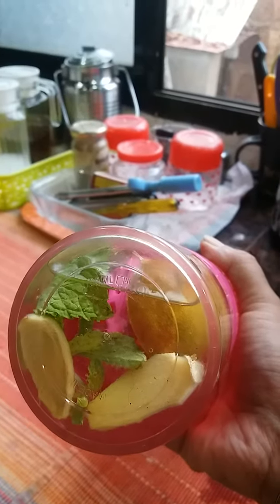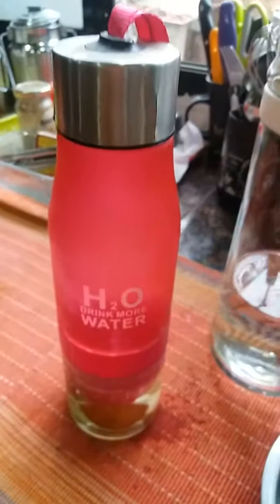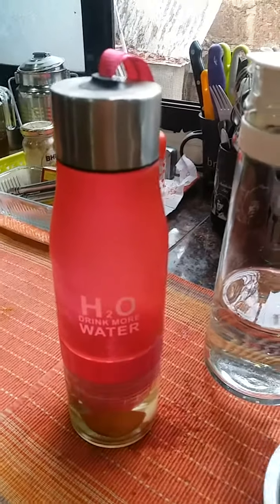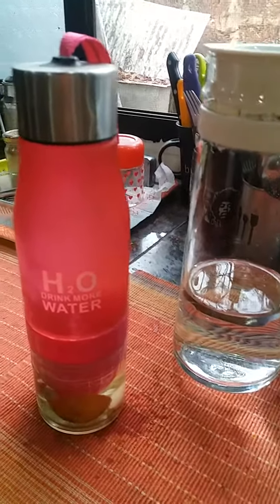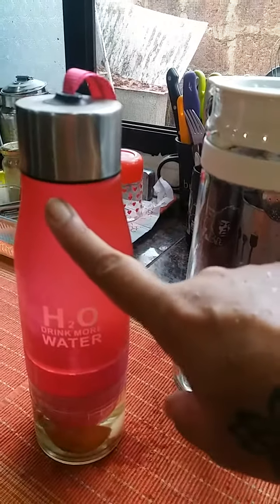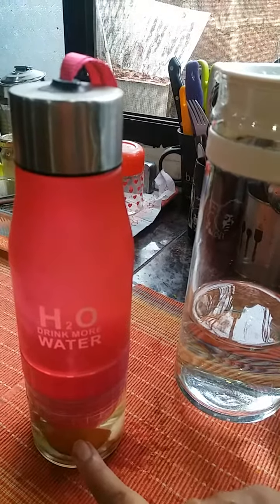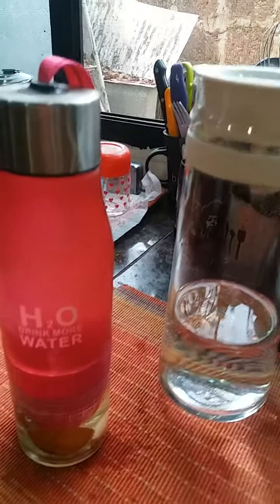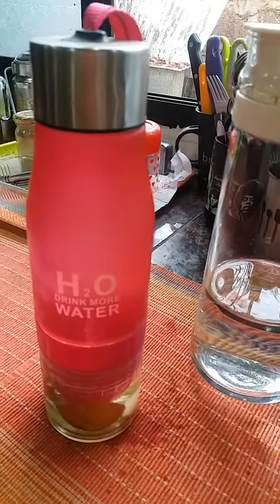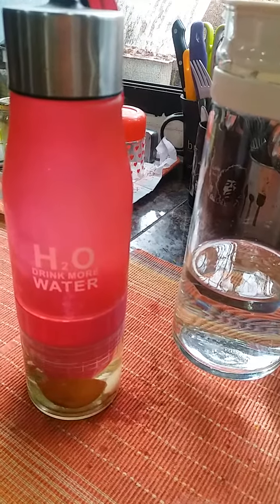It will reduce bloating, take away parts of your water retention, and keep you feeling hydrated. I'll keep posting more options for infused water — something very simple. I just need to spend five minutes doing this in the morning, and at night I'll wash it so it's ready for the next day. Keep watching for more such interesting videos — take care and have a great rest of the day!